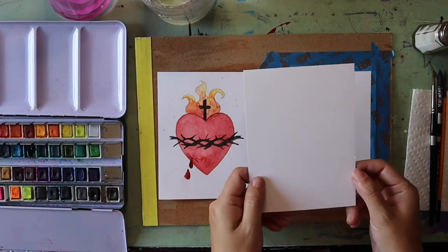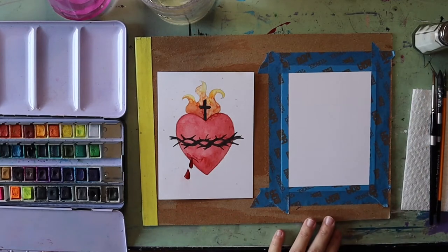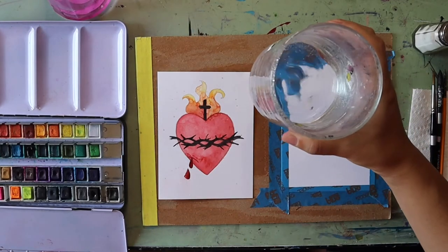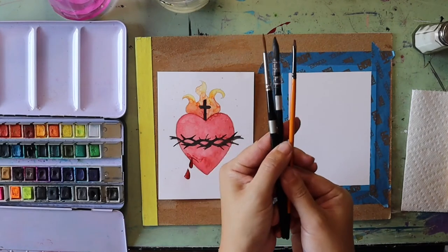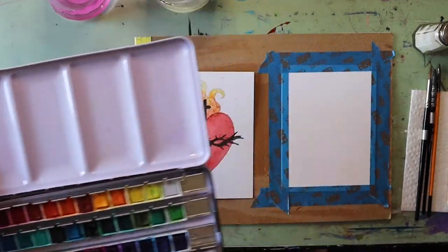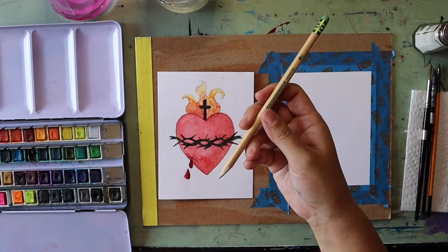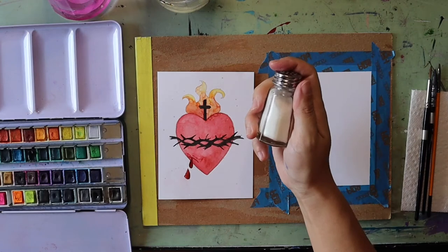Today I'm going to walk you through step-by-step how to draw and paint your own little sacred heart. You need a piece of watercolor paper taped down with masking tape — I taped mine onto a piece of cardboard. You need a water cup, some different size paintbrushes, some watercolor paints, a paper towel, a pencil, and if you want, some salt.